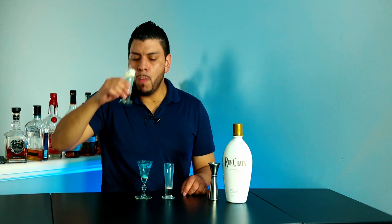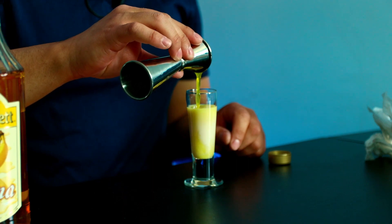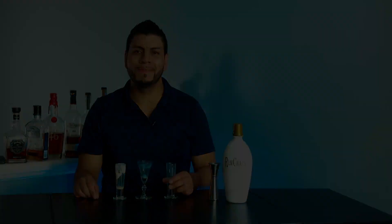And the last one — this is the one with banana liqueur. This one is good, on the sweet side as well — eight point five out of ten. Overall my favorite was the one with Chambord, and that's how you make these three shots made with RumChata.